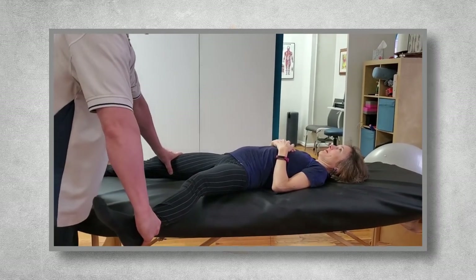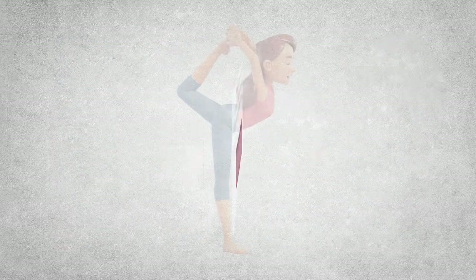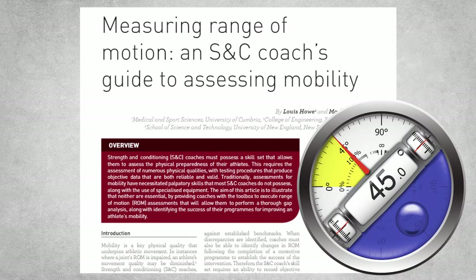Unfortunately, this is what is occurring more often than not in the fitness field. The suggestions in this article from 2019 on measuring range of motion closely mimic what I'll suggest in this video. As the authors note, smartphone apps such as the clinometer app can be used to help measure joint range of motion. The authors also note that coaches don't possess the palpation skills that a rehab professional possesses, nor are they skilled in using digital inclinometers and goniometers.